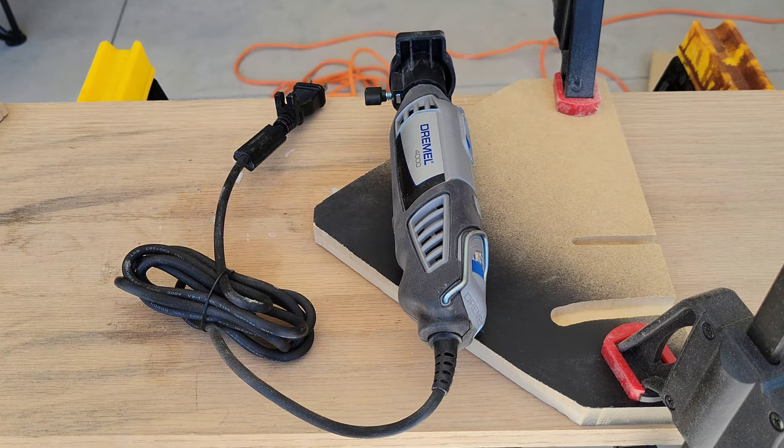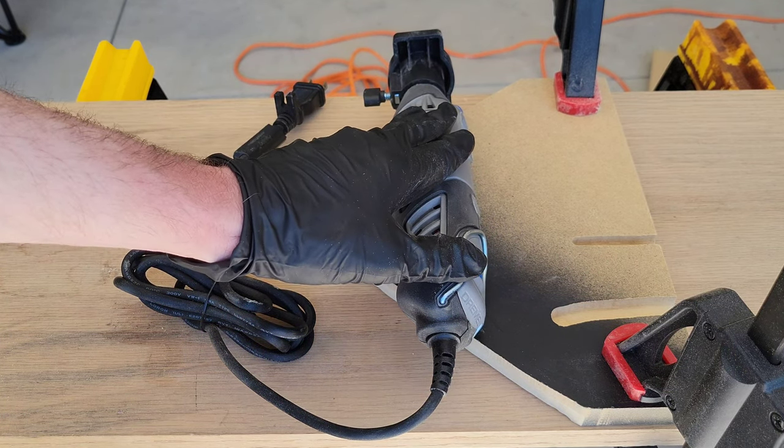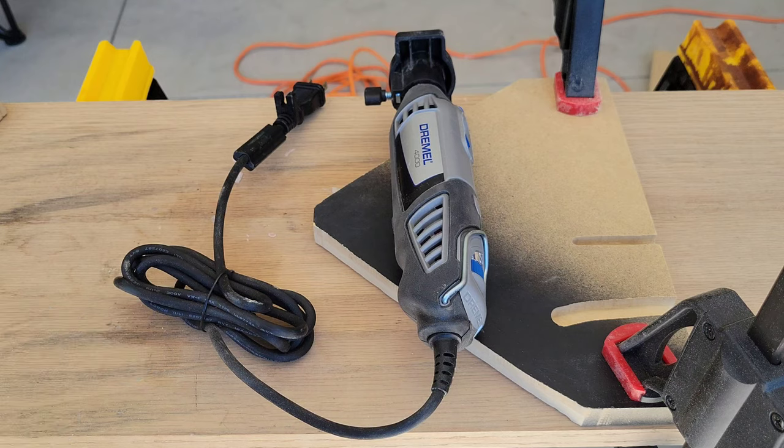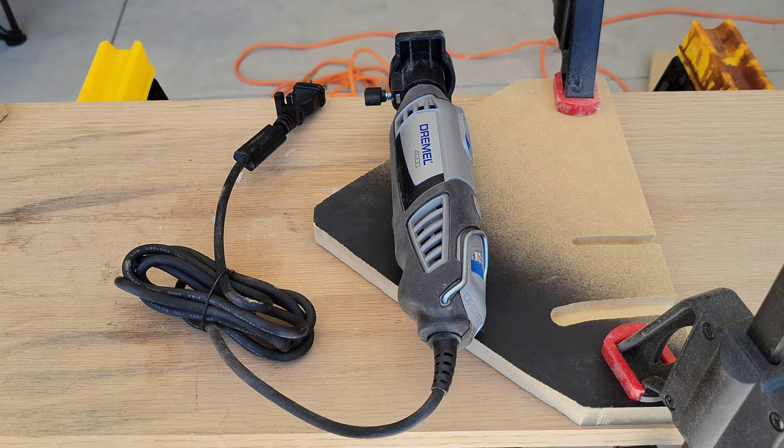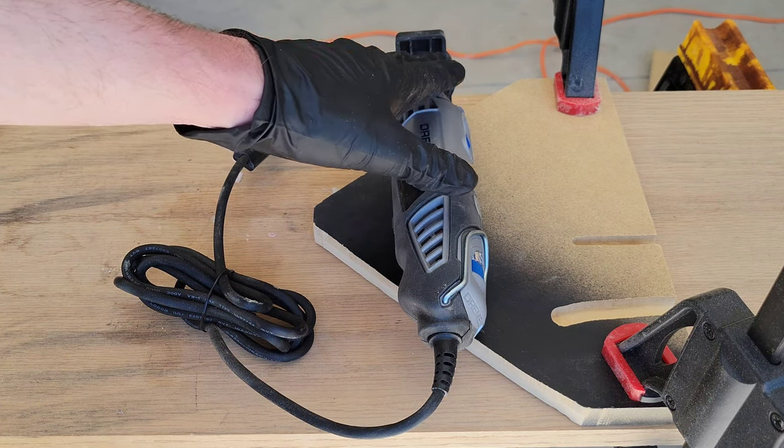Make sure you're wearing eye goggles to protect your eyes and a good quality mask or respirator to protect your lungs. The Dremel can get incredibly loud so wear earplugs to protect your ears. If you have long hair, pull it back and out of the way so it doesn't get tangled in the Dremel.